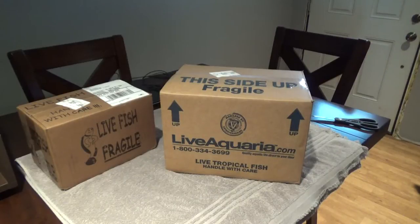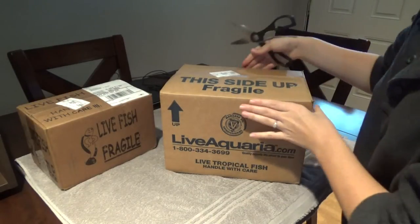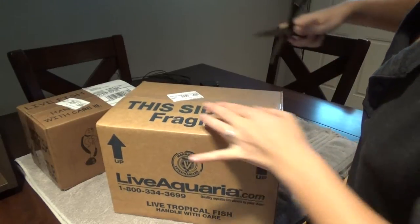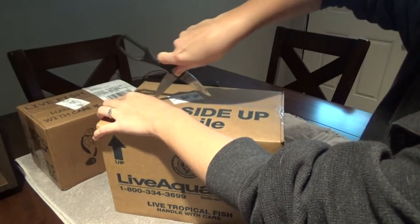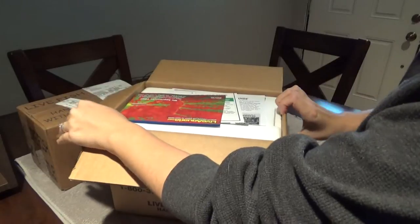Hey everyone! So my boxes just arrived. As you can see, I got some stuff from LiveAquaria, and I'm going to go ahead and open that right now and see how everything's doing. Hopefully everything's okay.